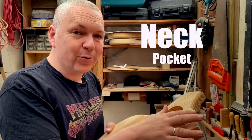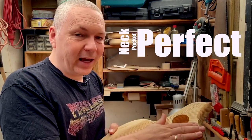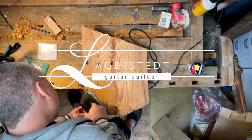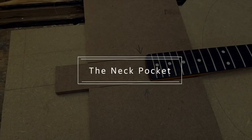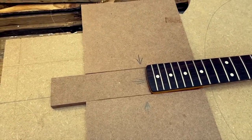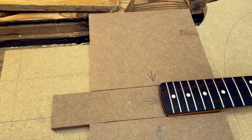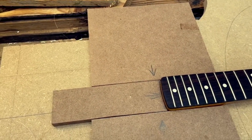Today I'm going to route out the neck pocket. This is really crucial that this is perfect. To do that I'm going to make a template. I've seen it done in different ways on YouTube, and thanks to all the people who posted that information. Some people use pieces of wood they put up against the neck as their template, others have a finished template that they use. I am going to do both.